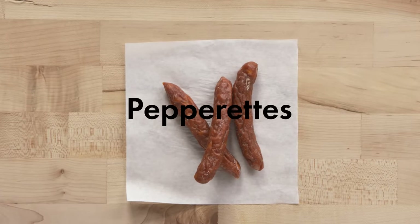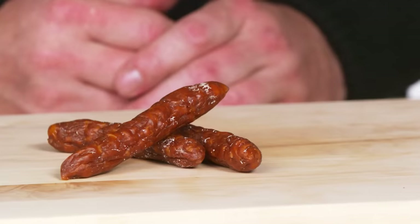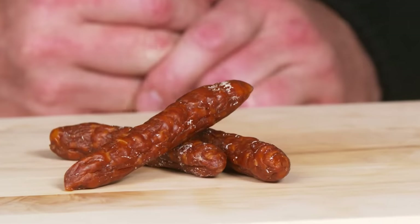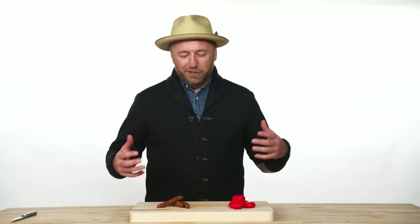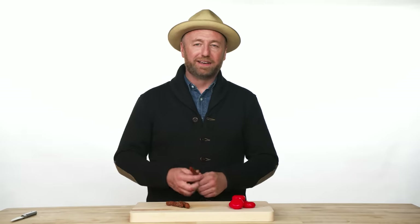Pepperettes or smoked pepperoni sticks — you think of the ones you'd go into a gas station and buy right off the counter. A very classic American-style deli meat. This is not something you really need to prep. Grab them, take them out of the package, shove them in your mouth, eat them, chew them, enjoy them. Life is great.